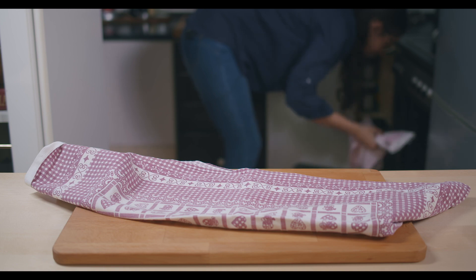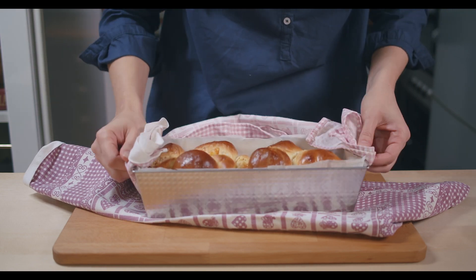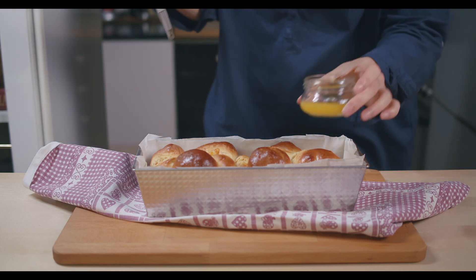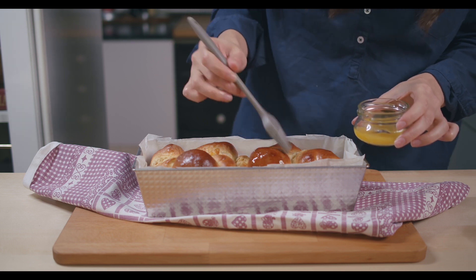It smells so nice — so bready, this is crazy! Look at this. Melt some butter and spread it on top while it's still hot.